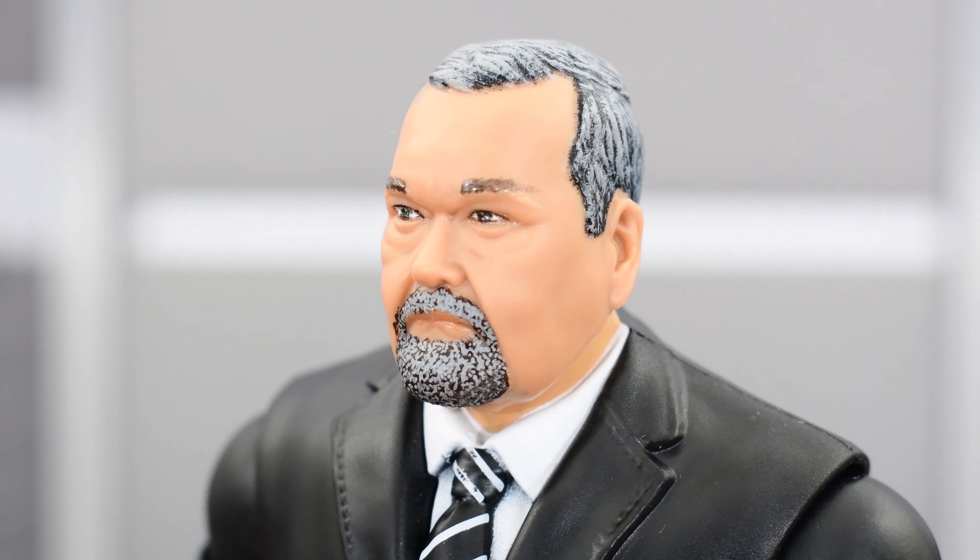And if you wanted to make this a younger Jim Ross, you could always paint the hair and facial hair a little bit.